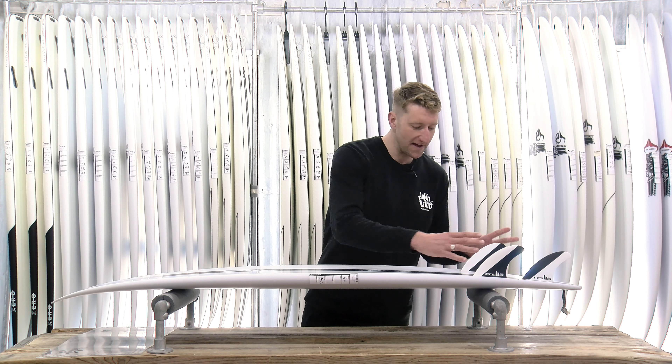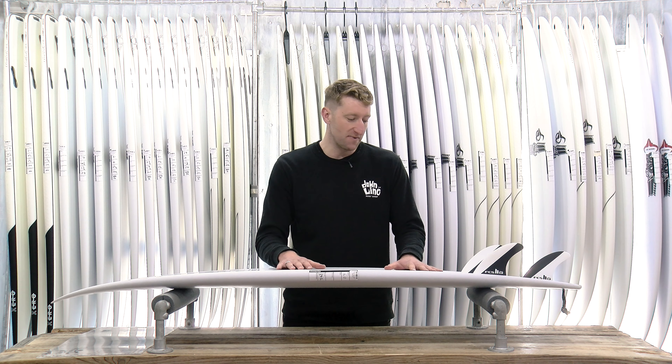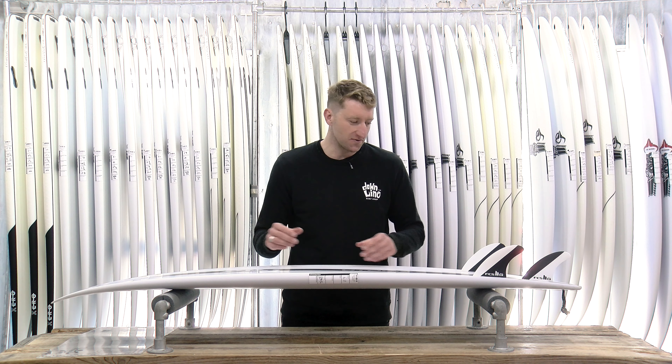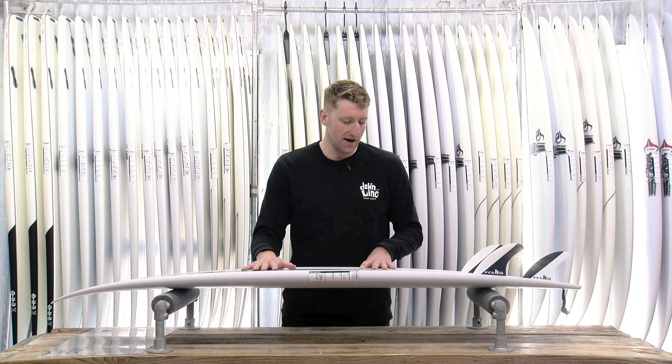One of the magic features with this board, as I mentioned before, is the cluster of the fins — this also plays into this massively. This is something that DHD and Mick kind of stumbled upon, but has resulted in something pretty magic and special. It gives you tons of speed, tons of drive, and is really reactive and sharp through the turns as well.